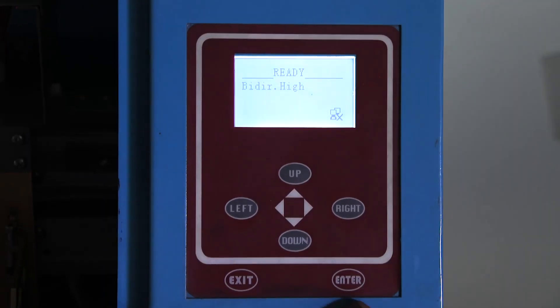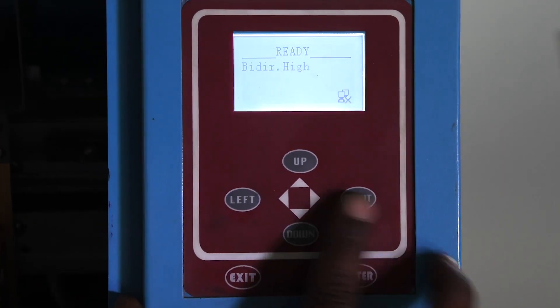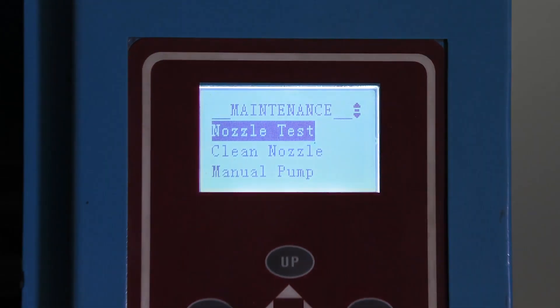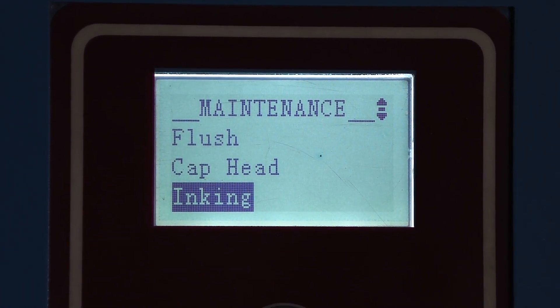To access your maintenance, you can either go through the menu and scroll down to maintenance, or you can just press the right key — it will take you straight to maintenance. Now you need to scroll down for inking and press enter.